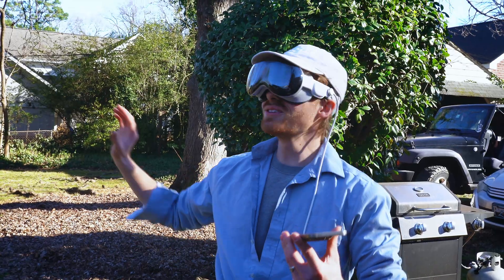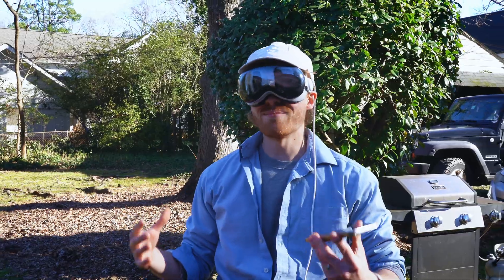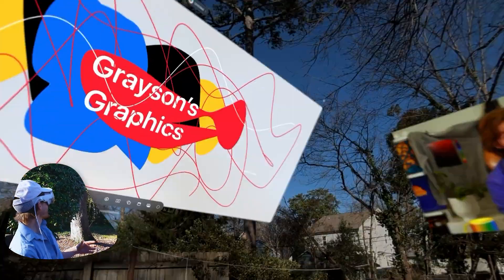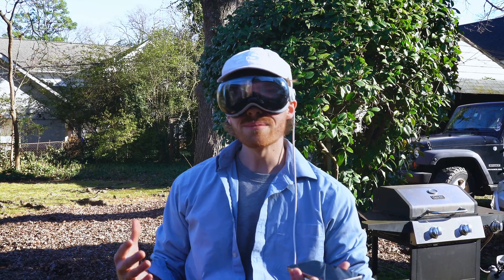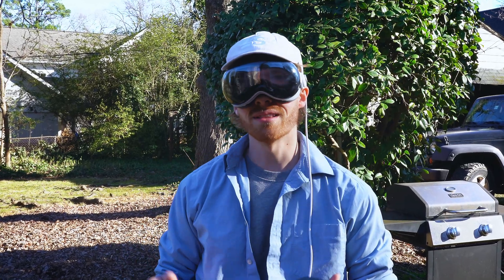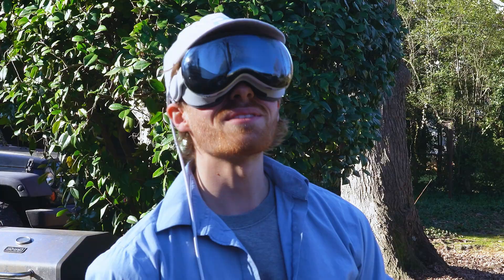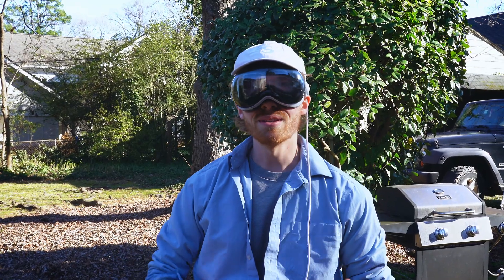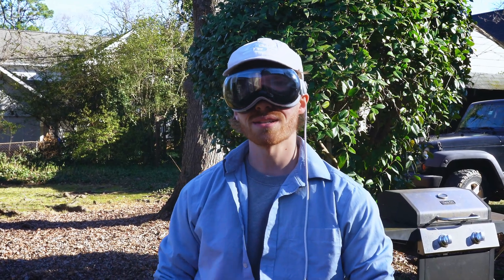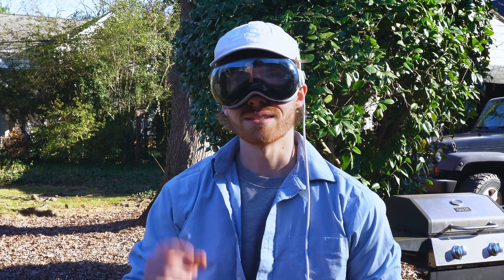Okay guys, this was just a super quick demo of the Vision Pro and what it can do for graphic design. I'm kind of mind blown honestly. I think there's probably a lot more use cases for this than I can even come up with right now. If you want to see more content like this, hit the subscribe button. We're trying to do some more Vision Pro videos while we've got it. This is incredible. Let me know what you want to see me do graphic design-wise in the Vision Pro and I'll do it for you. I'll see you in the next video.